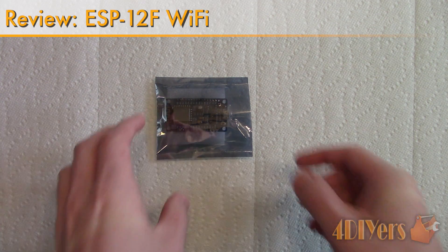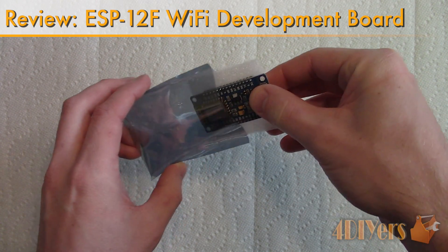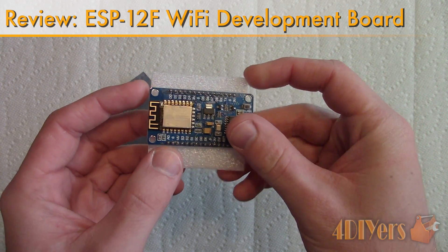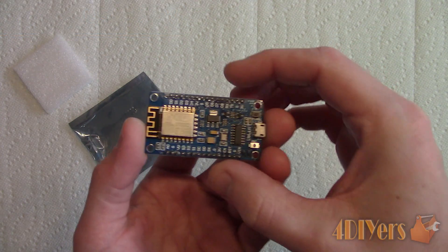Hello viewers, 4DIYers here with another review video for everyone. In this particular video I'll be reviewing the Lua Node MCU ESP-12F Wi-Fi Development Board.